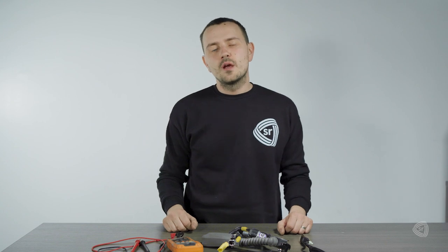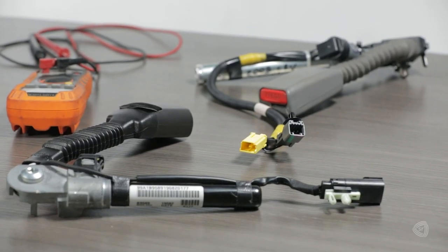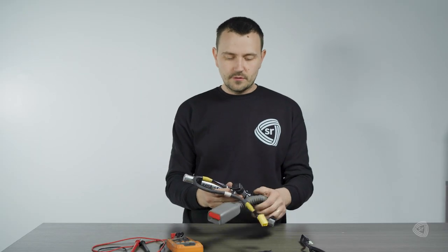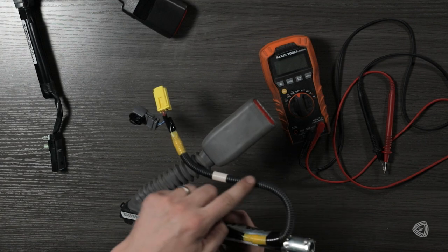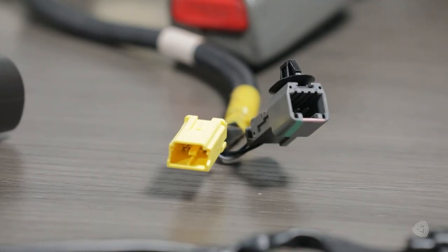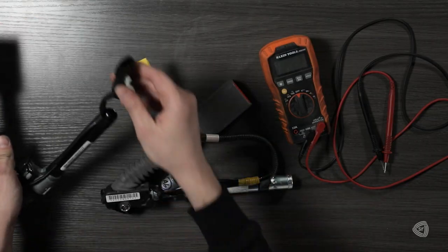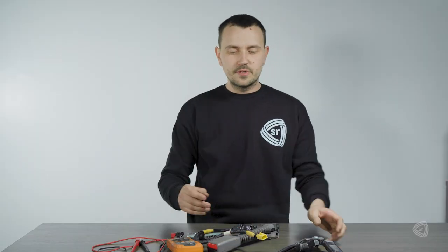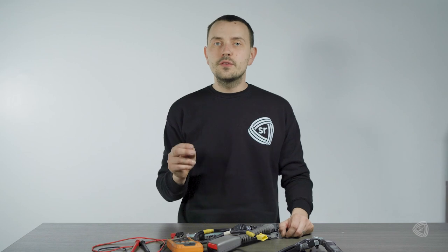Let's talk about resistance testing. Right here I have two kinds of buckles to show you how to test them properly. The charges are found in the pre-tensioner tube, and they have a long harness that comes out to — in this case — a yellow connector on one and a black connector on the other. Both have been repaired at Safety Restore, so we're going to get an ohms reading of between two and three ohms.